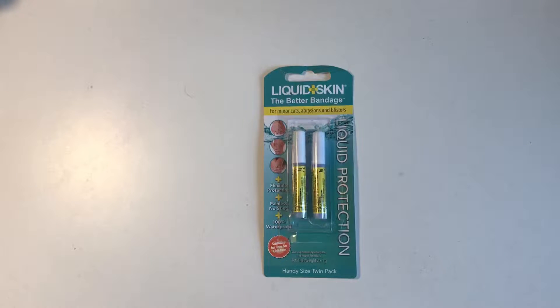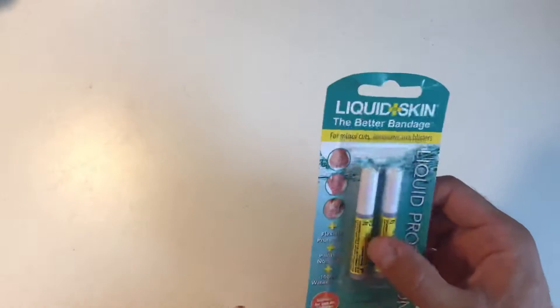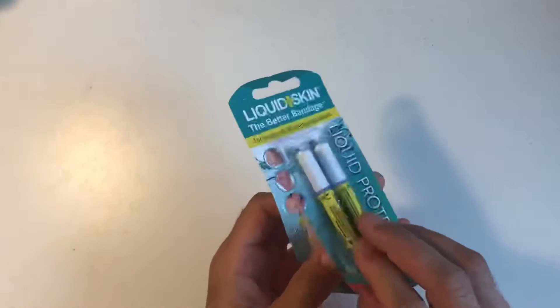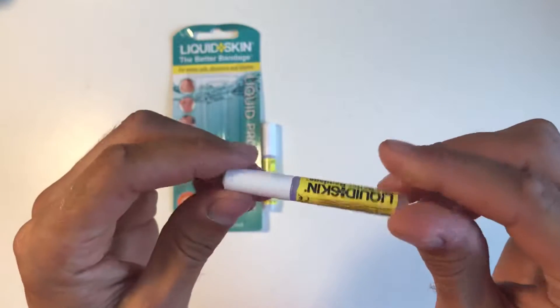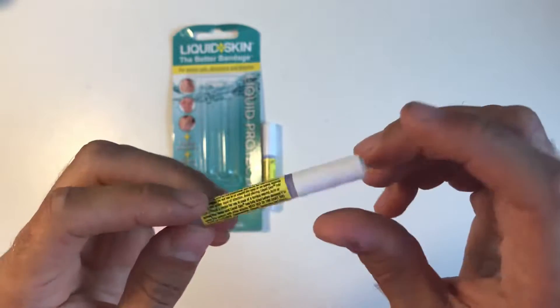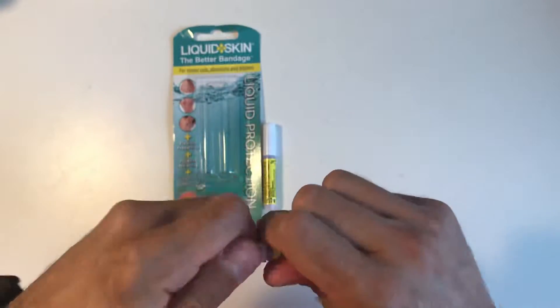Just wanted to show you the liquid plaster that I usually carry — someone asked me about that the other day. Basically in my first-aid kit you've got the normal plasters and stuff, but these are actually very good. I've just ordered some new ones — they come in a little packet like this, two of them, with some instructions on the back. They're not big, they're just for emergency use — I think one gram — but they're brilliant.